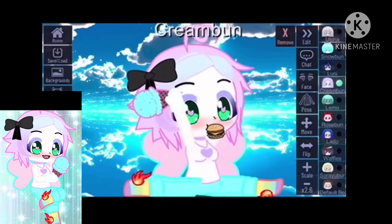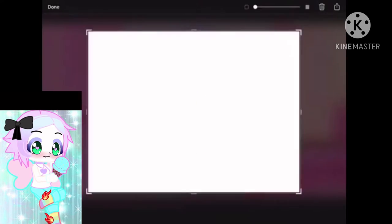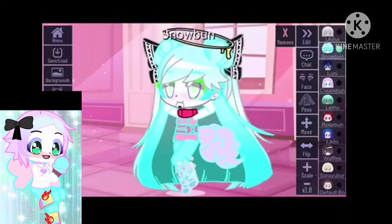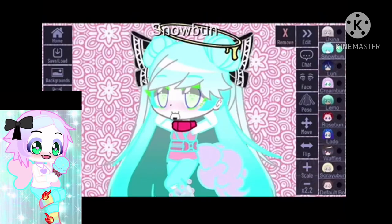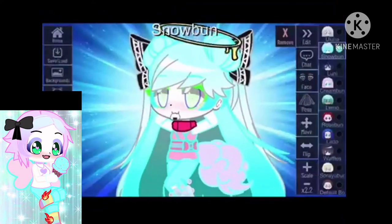Okay, this part is extremely important. Take each of the OCs that you want to be in the thumbnail, make them bigger, choose your background, and screenshot them individually one at a time. Do not screenshot them together, or else it's going to mess up the tutorial. Remember: individually, make them bigger, choose your background, and screenshot them.